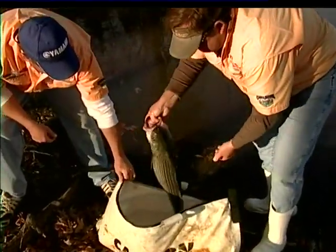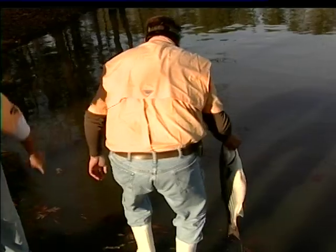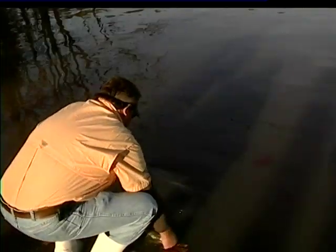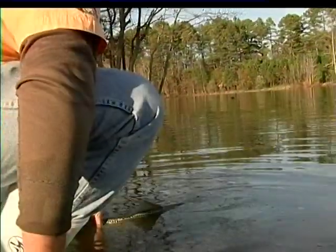If more people would do this, wildlife agencies wouldn't have to stock nearly as many fish. Now if you want to take fish home and eat them, that's understandable — but don't just kill them for the sake of killing them.